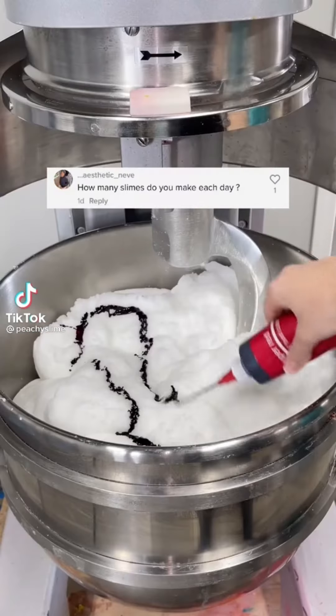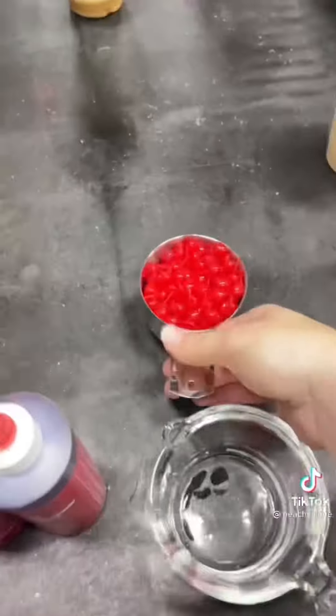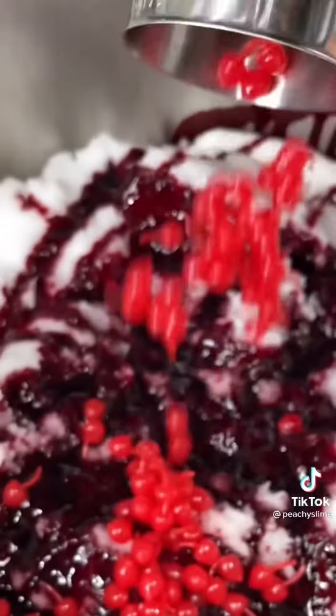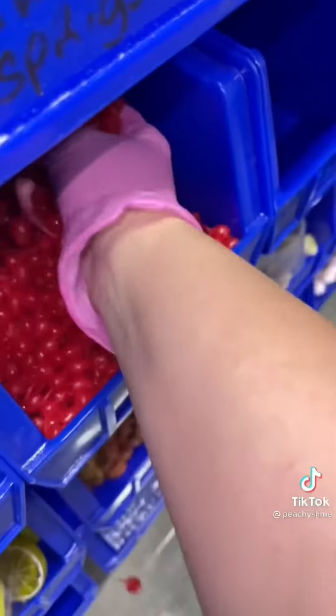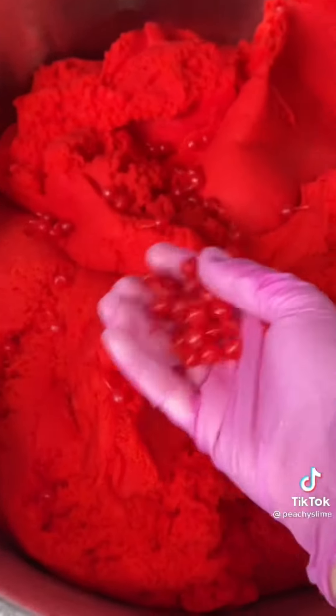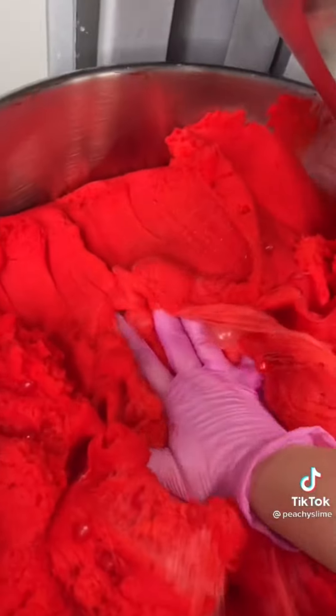How many slimes do I make per day? Honestly, it's a lot. On average, I'd say we make about a thousand slimes a day, but with our Black Friday sale going on and a lot of people wanting to order for the holidays, we've really been trying to step it up. We've been preparing for this for an entire month, and lately we've been making over 2,000 slimes a day, but this definitely depends on the week and what kind of slime I'm making. Some take a lot more time than others.